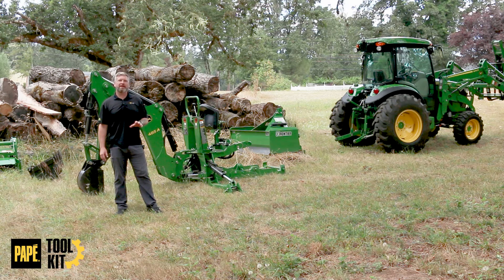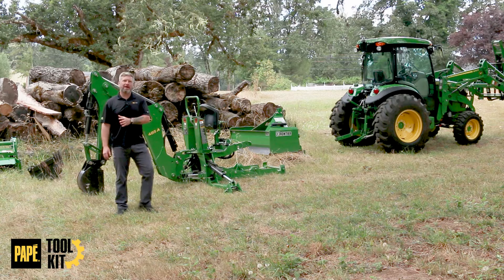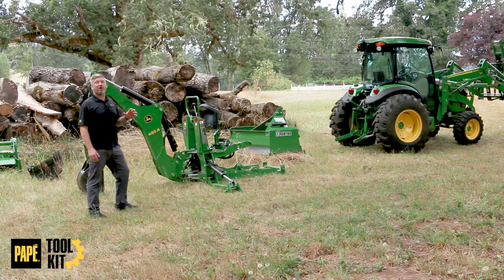Welcome back to Pape Toolkit. Today I get to share with you a childhood dream of mine in the form of a new piece of equipment. Let's go over the 485A backhoe.